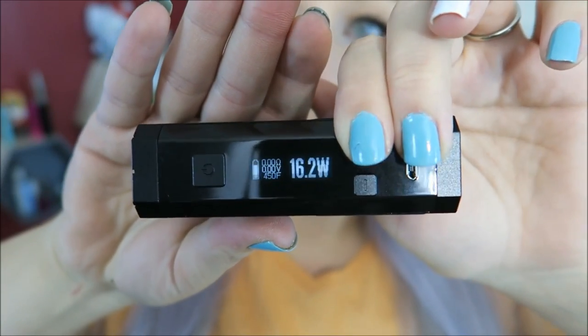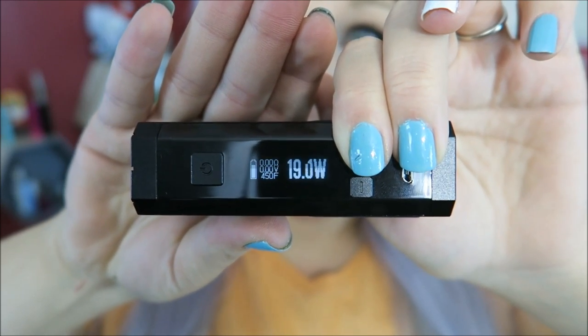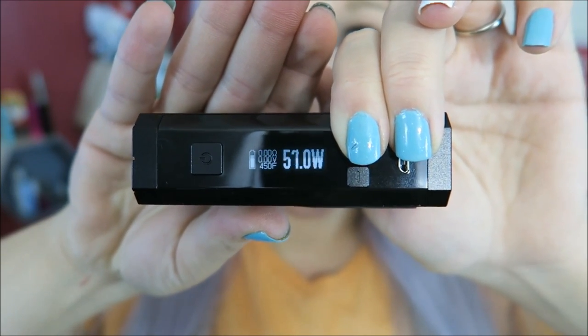It does adjust in wattage by 0.1 increments, and if you hold the regulatory button down in either direction, it will toggle through fast. I really like how this is made — it feels really sturdy and really well made. And even though at first I was concerned about the grip requiring you to unscrew the little screws to change it, I feel like it's actually better that way. The grip actually stays in place and there's no slippage when you're holding it.